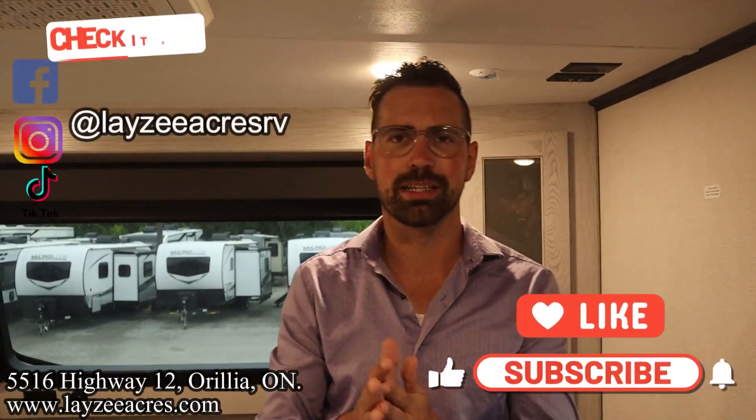Hit the like button, hit the subscribe button, hit us up on Instagram, Facebook, and TikTok. Leave us a comment down below. Have yourself a good day.